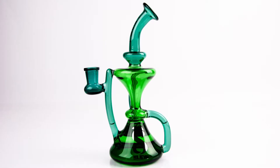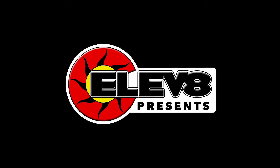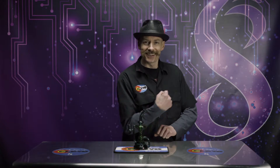What's up y'all, this is Steve again from Elevate Presents, here to do another glass review. Today we're gonna go ahead and do this review on this Hourglass Recycler by Elevate Glass. Alright, let's get this review started.